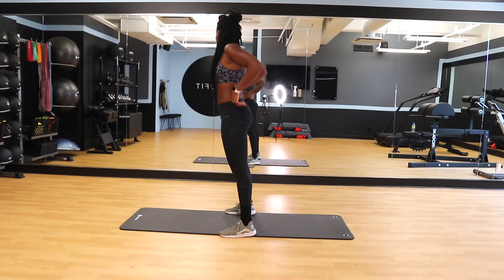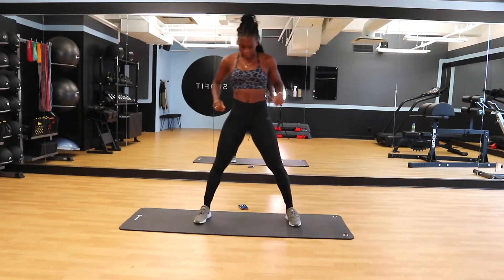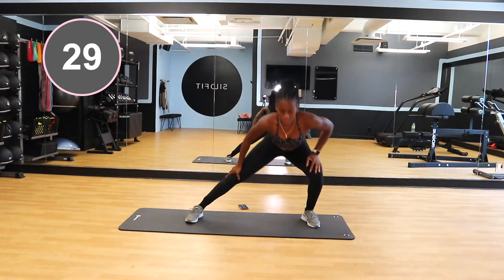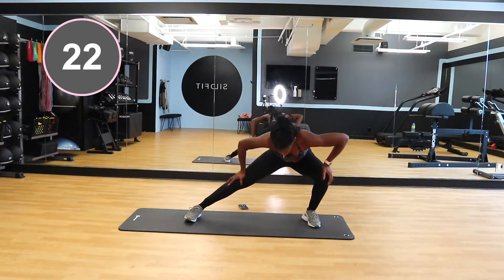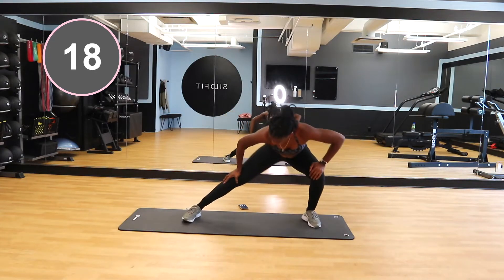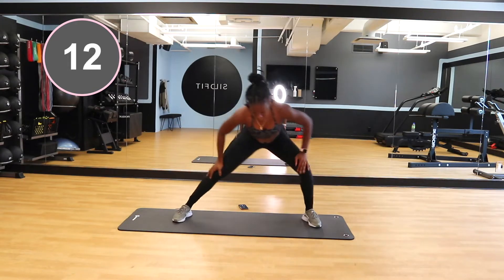Next, we're going to do some lateral leg lunges, going from side to side so we can really go through the full range of motion. This is going to stretch out those side glutes — the gluteus medius. I'm opening my legs way beyond my shoulders and going from side to side, keeping one leg completely extended and straight while the other leg is bent. You should feel the stretch in the hamstring of the leg that's fully extended.